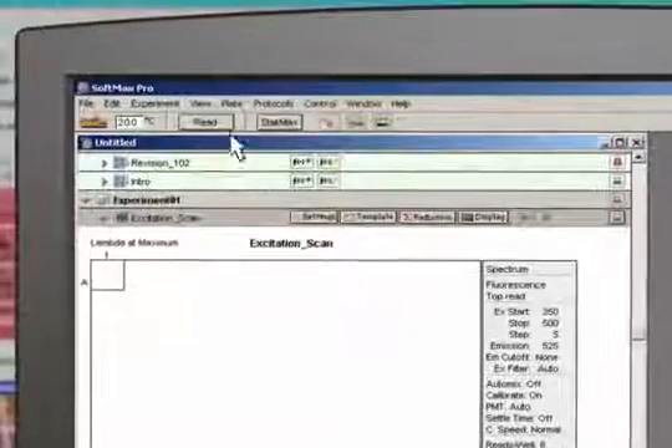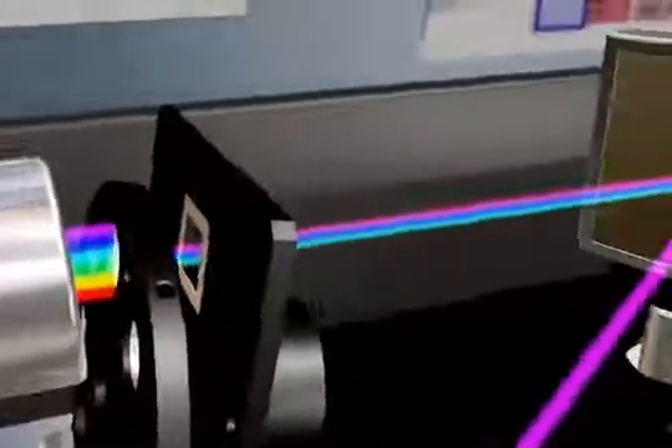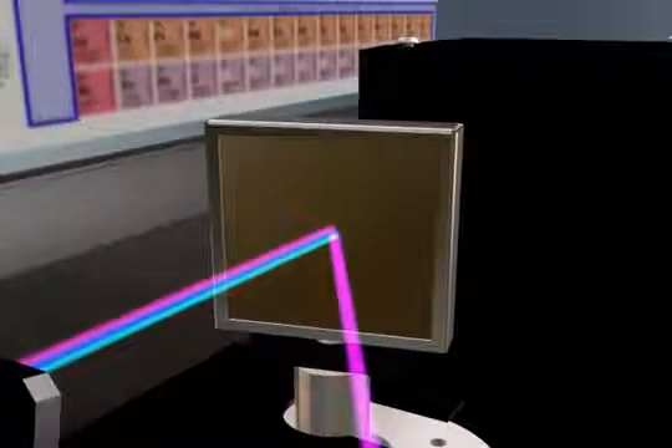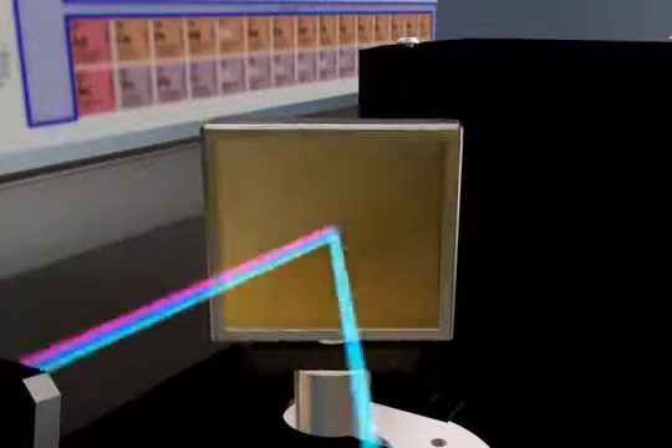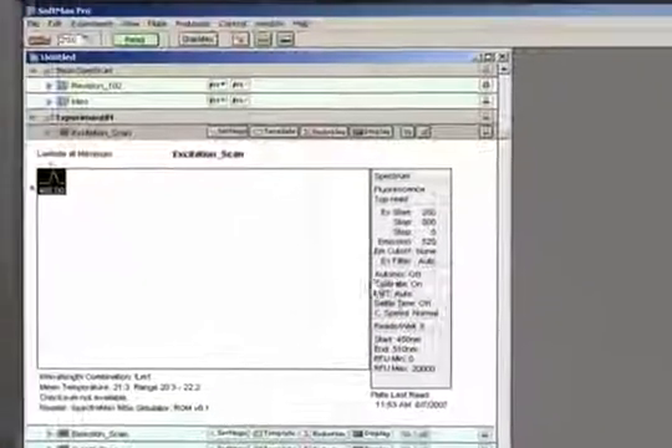Once you click Read, SpectraMax automatically selects the proper cutoff filter and scans the monochromator through the selected excitation wavelength range. This raw data is processed by Softmax Pro and we are presented with a real-time graph of the results, complete with the excitation maximum.